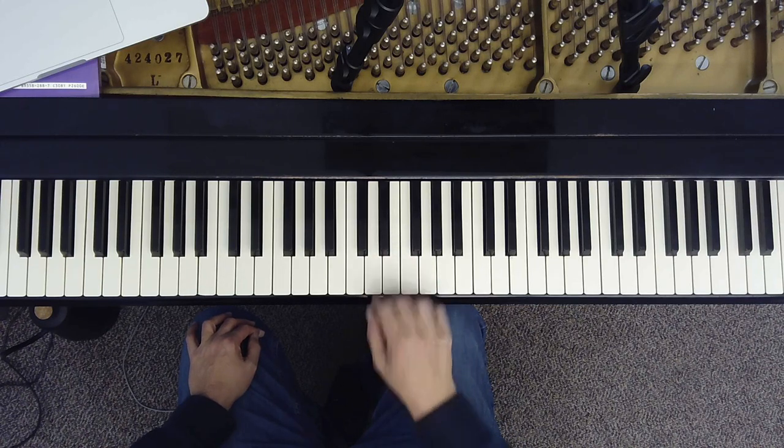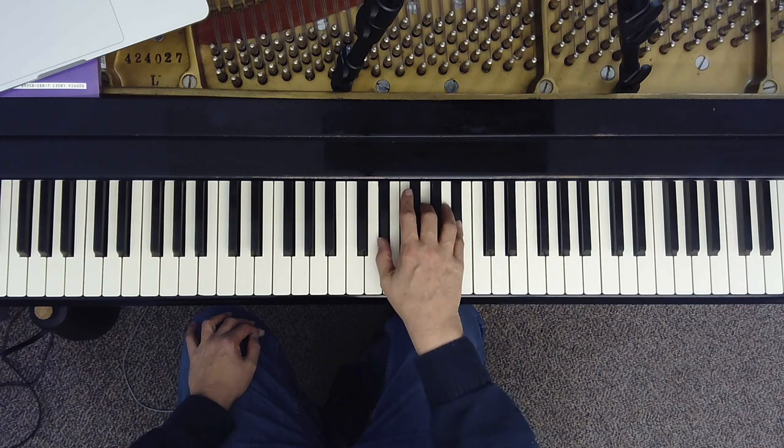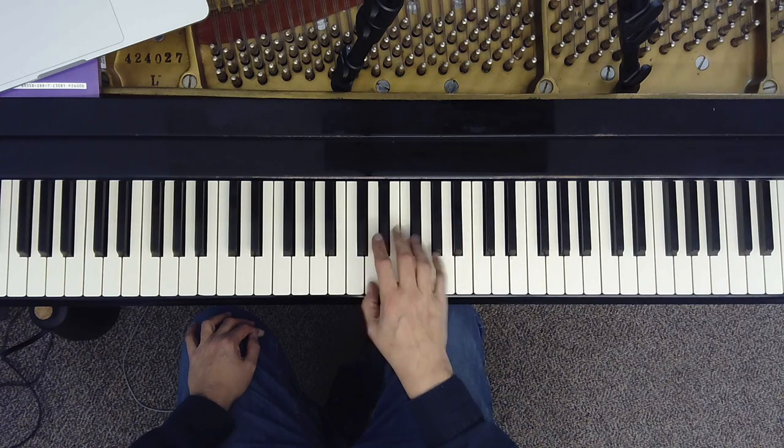And we'll play the triads from the scale: D major, E-flat major, C minor, and D major.